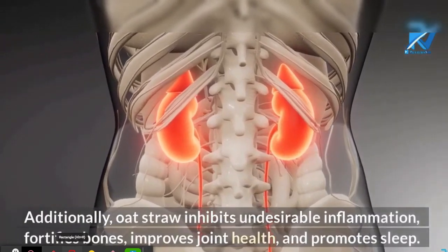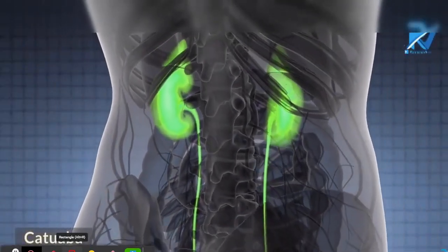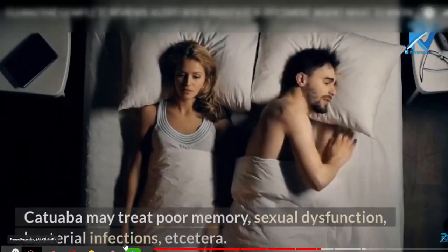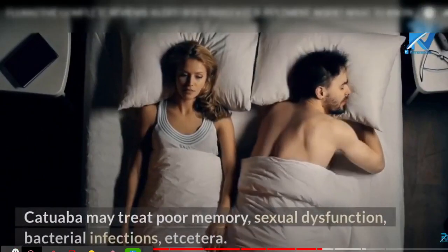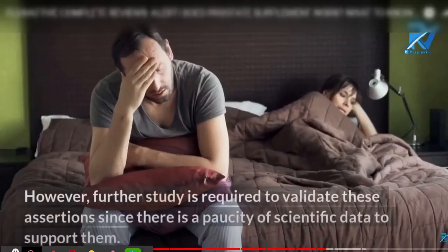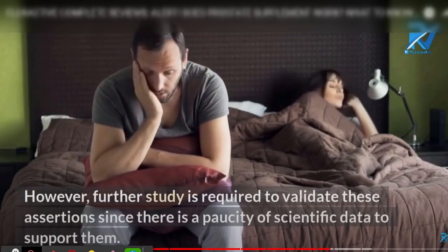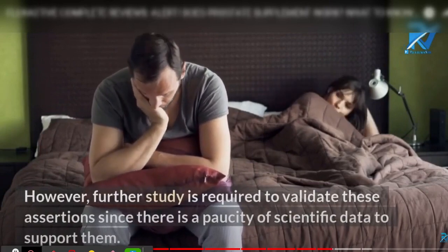Yes, you can trust this product. There are many people having great results with Flux Active and you can have real results as well. However, you need to keep in mind that each body will respond in a unique way. That is a little bit obvious, but I am telling you this so that you are realistic about your treatment and expectations.